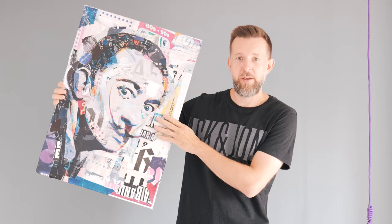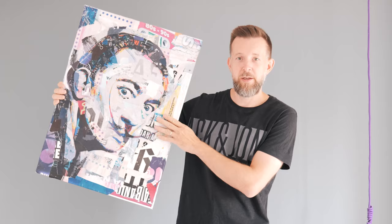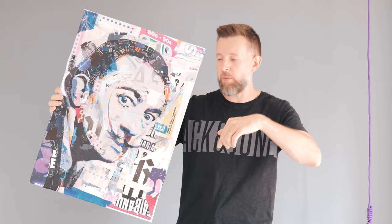It's finished, it's dry, looking super good. I'm really happy with the way it turned out. Let me know your thoughts on this one, comment down below — I really appreciate your feedback. See you next time.